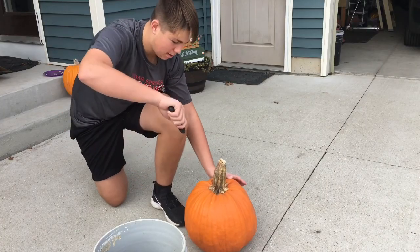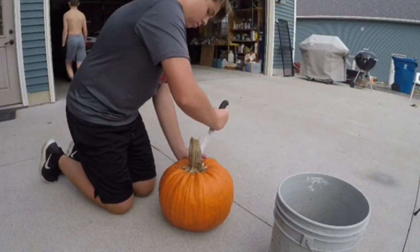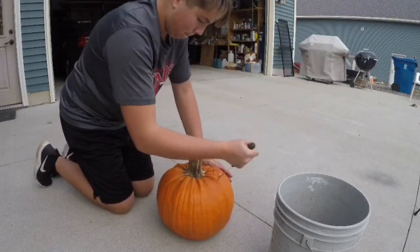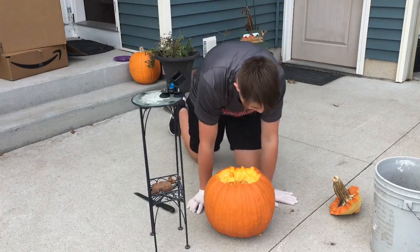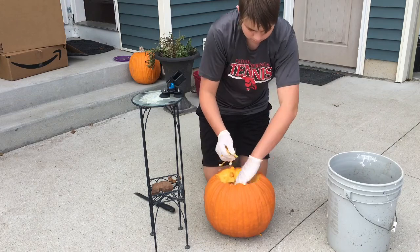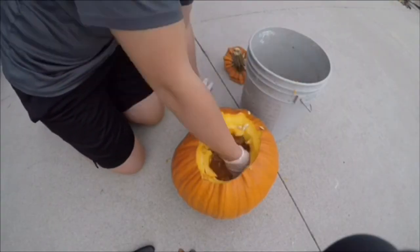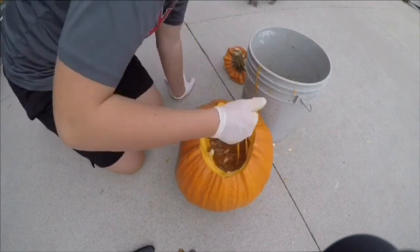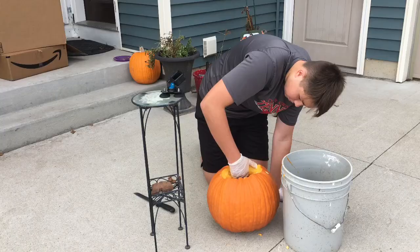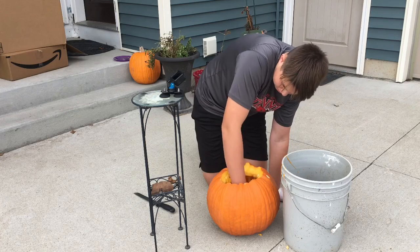Let's get carving this boy. Let's get the guts out. I never realized how bad the smell of the inside of a pumpkin is — but we don't care.